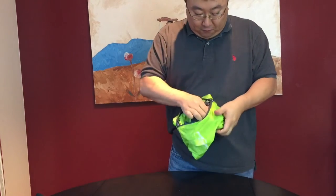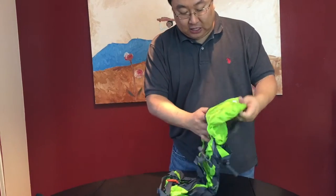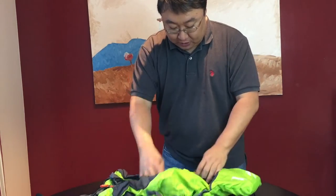This is considered a foldable packable backpack. The cool thing about it is the pouch it comes in is part of the backpack itself, so everything kind of folds out of it just like that. Now let's take a closer look at it.